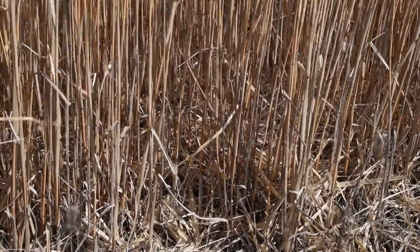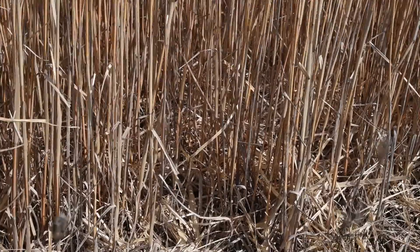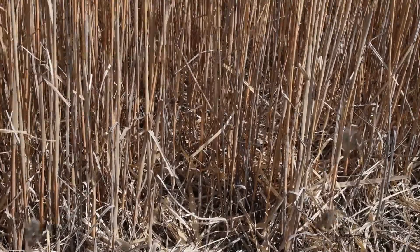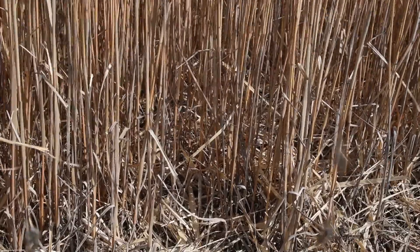Miscanthus reproduces by rhizomes. Miscanthus is a sterile cross — it does not produce viable seed, so you cannot plant it using seed. You must plant it using rhizomes.